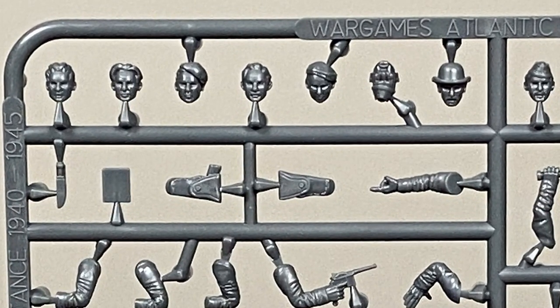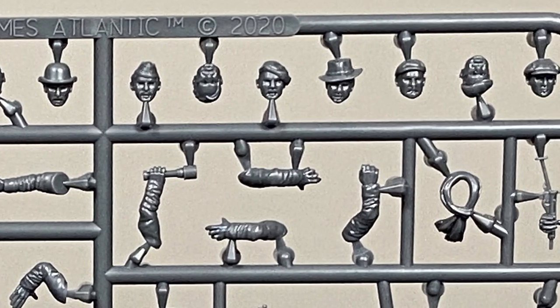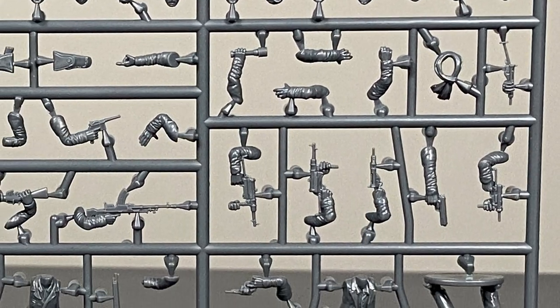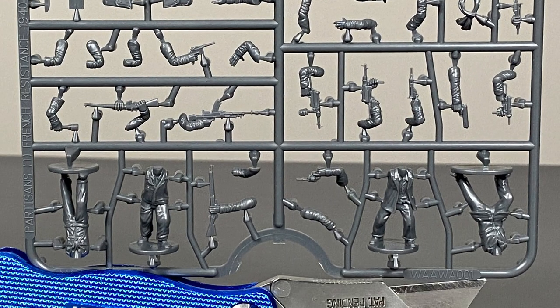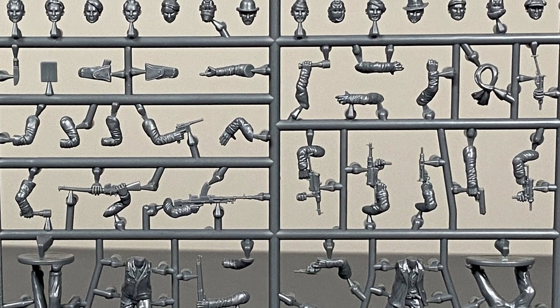Off the top we can see 14 different models of heads. Some of them have caps, some of them have no hats — whatever you go with they look pretty good. Heading down to the bottom of the sprue, we see that it comes with four different bodies. In between is a variety of guns that you can arm your resistance fighters with.